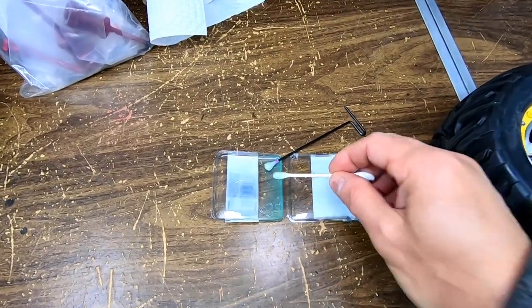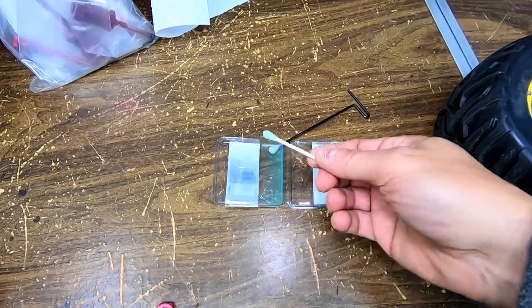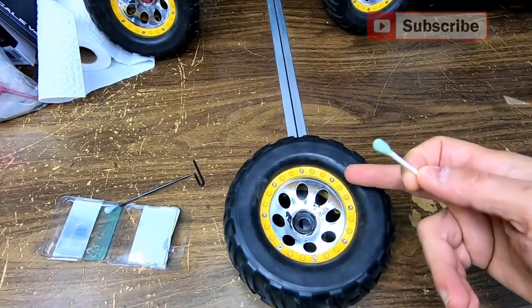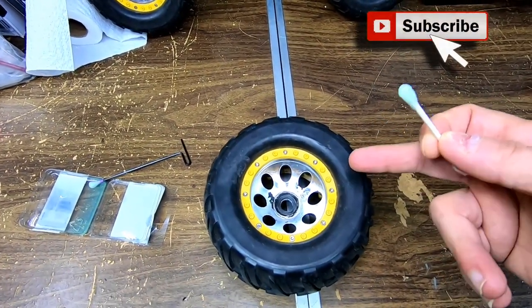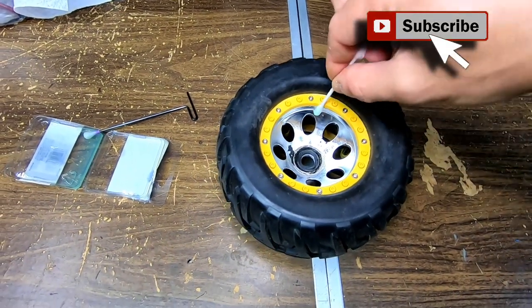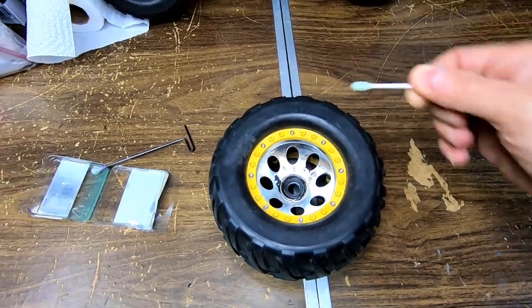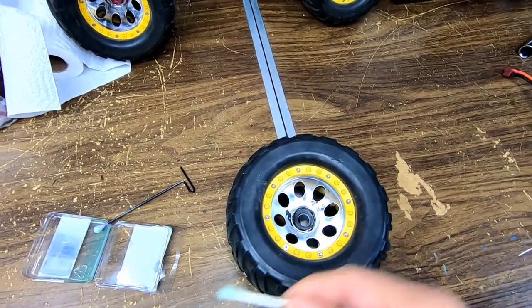What I do is get something like a Q-tip, pour a little bit into a plastic container like this. You could take the tires off if you wish to, but on these big ones here you don't really have to.